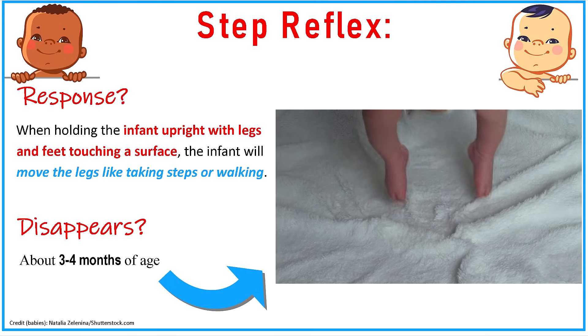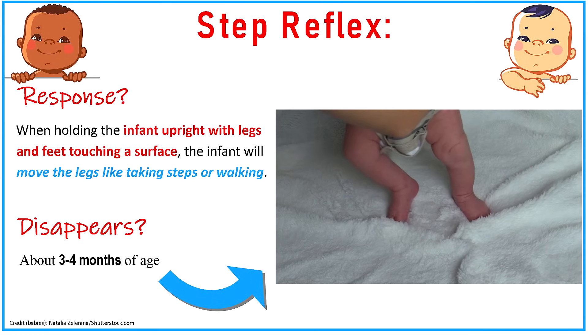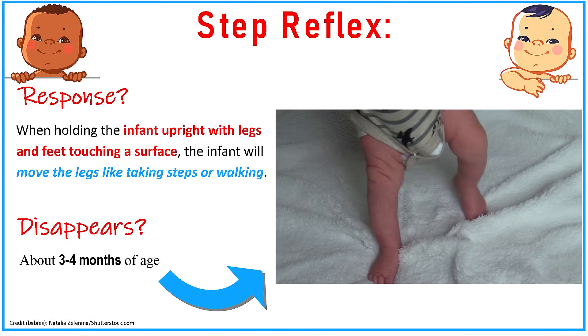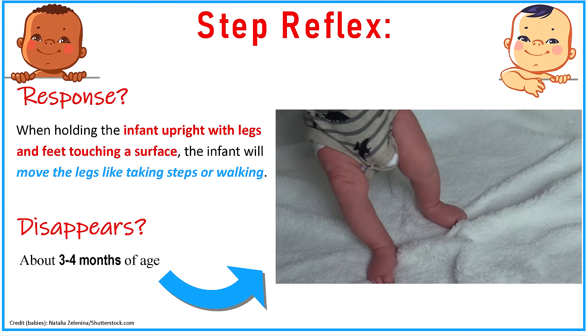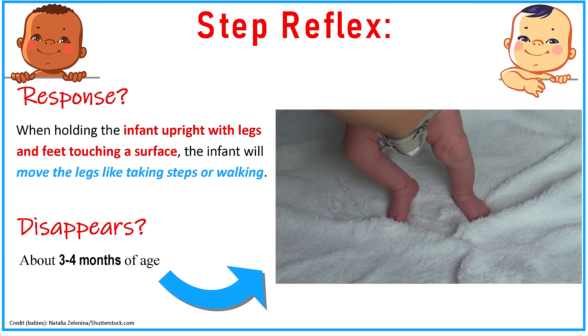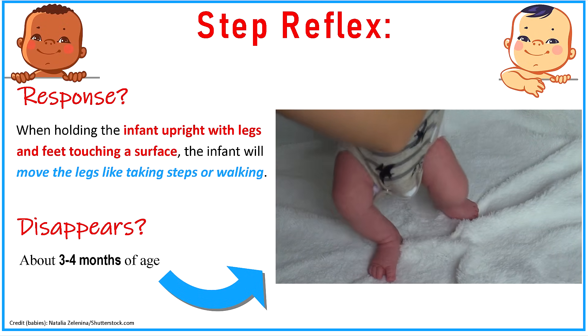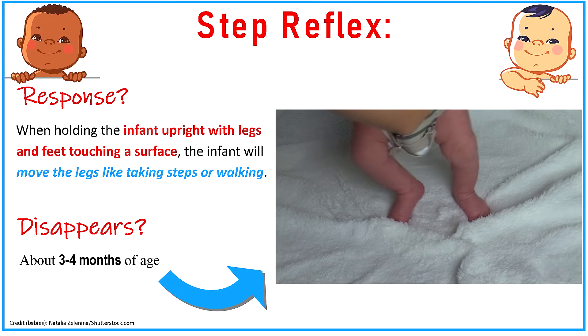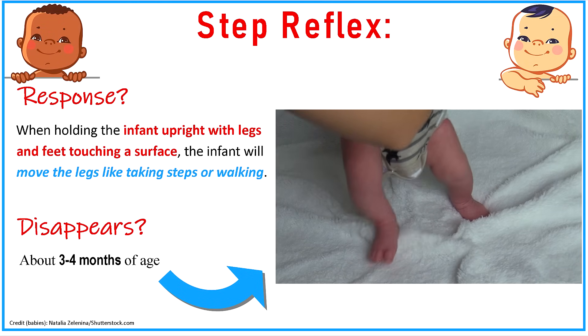Next is the step reflex. Just as the name says, this deals with the infant taking steps. This is seen whenever you hold the infant upright with the legs and feet touching a surface — the infant will actually move the legs like they're taking steps or walking. This tends to disappear anywhere between three to four months of age.